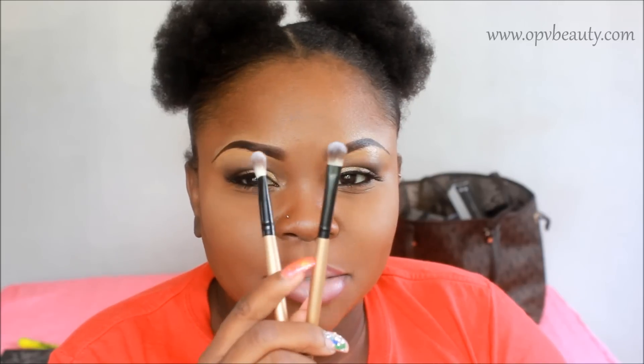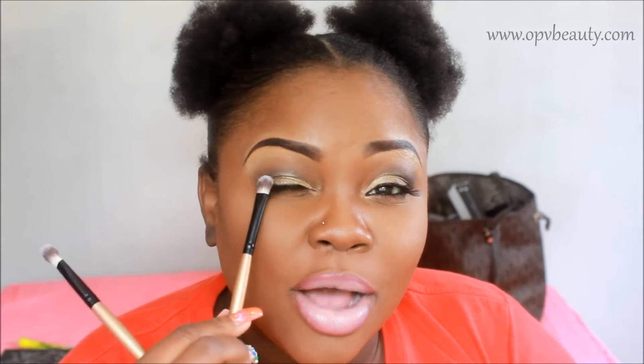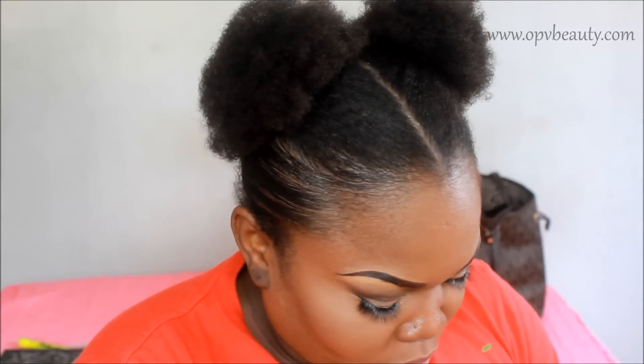This one I use for my lid color — it's similar to the previous lid brush but smaller. This smaller one fits on my lid perfectly. I use it when I want my lid color to go up a little bit into my crease so it's easier to blend.